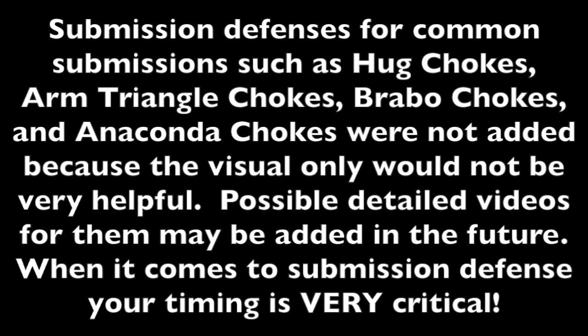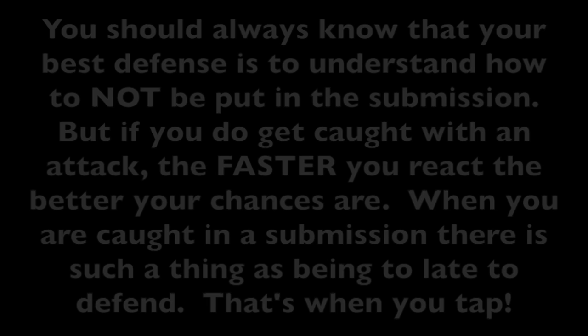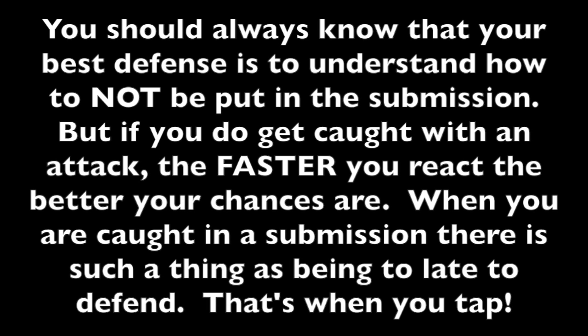When it comes to submission defense, your timing is very critical. You should always know that your best defense is to understand how to not be put into a submission. But if you do get caught with an attack, the faster you react the better your chances are. When you're caught in a submission, there is such a thing as being too late to defend. That's when you tap.